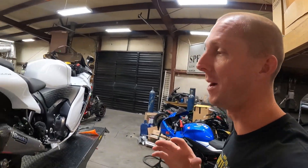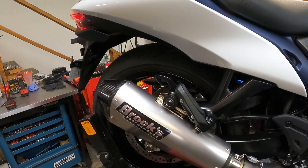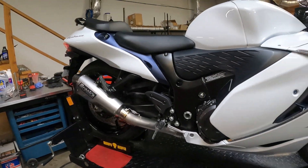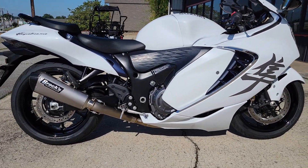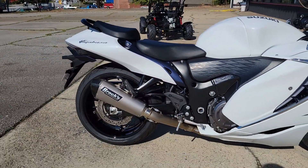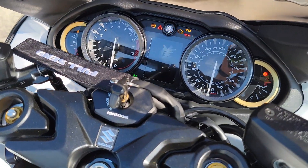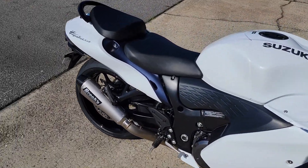Let's fire this thing up and see what it sounds like. We already let it warm up a little bit so it's not quite a cold start. You can tell this thing has definitely got some bass and some rumble to it. Let's get it outside so we can hear it better. The Brock's titanium exhaust really accents this bike - I love the matte look with the white, it looks so fresh and clean. If you have a Gen 3 Busa and you're looking for an exhaust, hopefully this helps you make your decision.